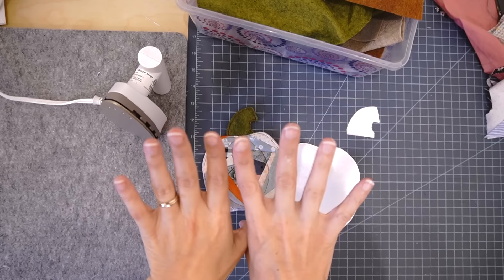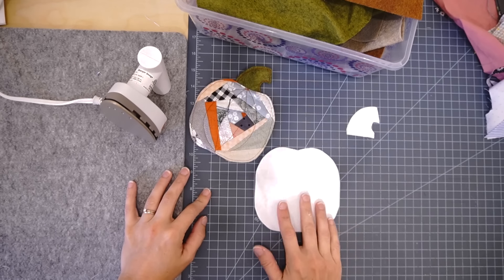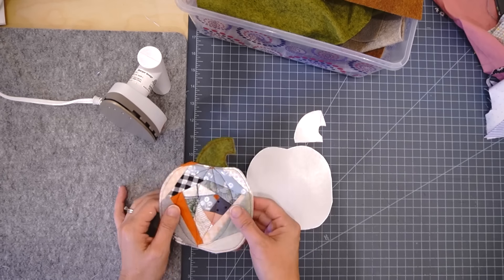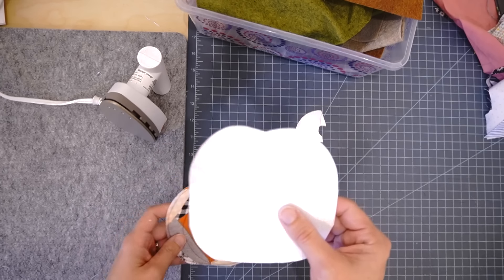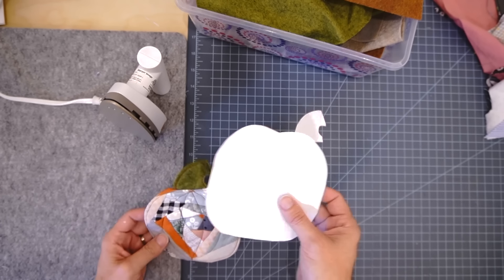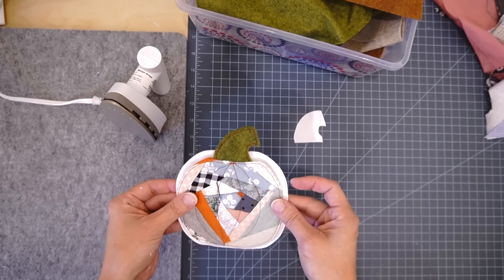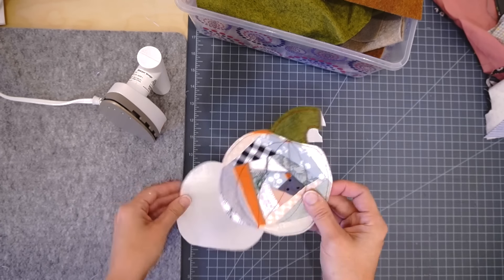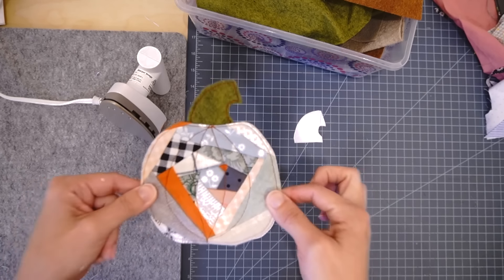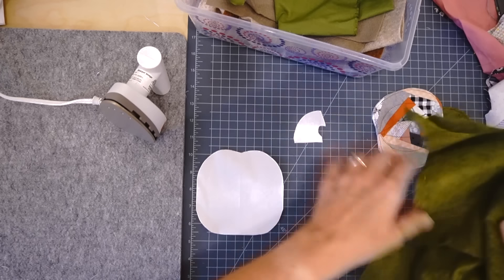Please forgive the tile mortar on my hands — we're in the middle of tiling a bathroom wall and my husband's wet saw gave out, so we had to rent another one. That's actually why I have time to film today! I made this little pumpkin template and I'm putting it for free on my website, but you can also just draw your own pumpkin or have the little ones in your house draw one — tall, fat, whatever shape you like.